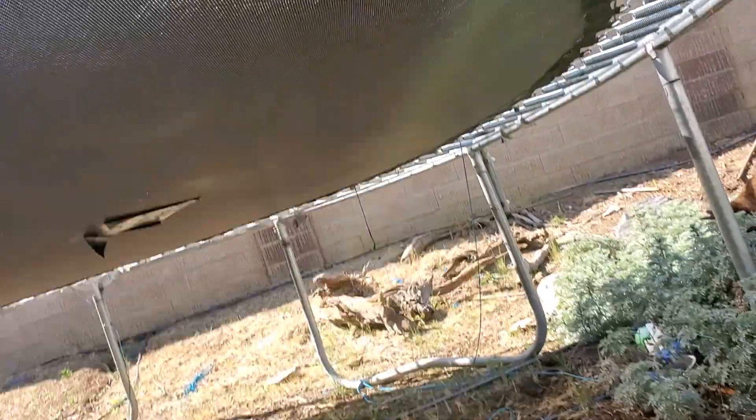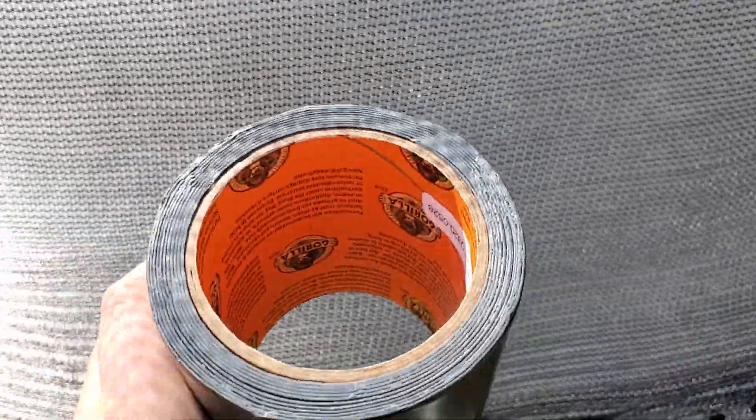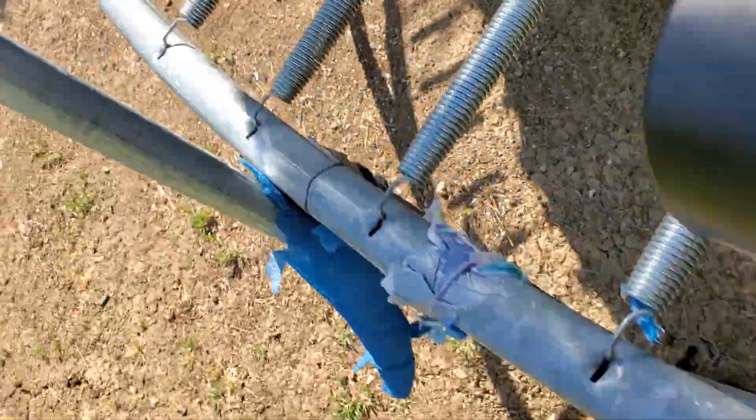Whenever we're all jumping it leaves big holes. I patched one up with standard gorilla tape — you can kind of see it right there underneath the trampoline. Right here this is flex tape, it's just a gorilla tape version. The only reason I got the gorilla tape instead of the flex tape was because it came with five more feet, so I definitely recommend the gorilla tape.